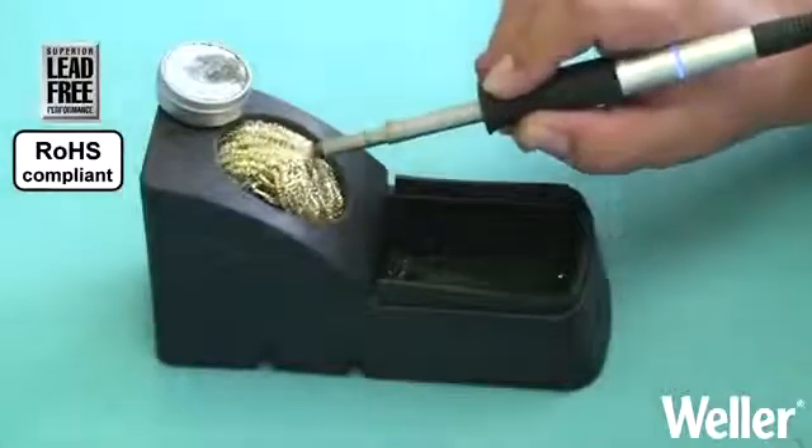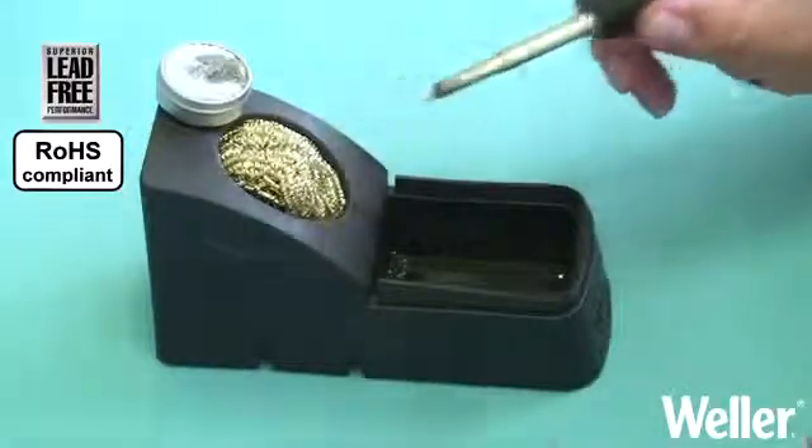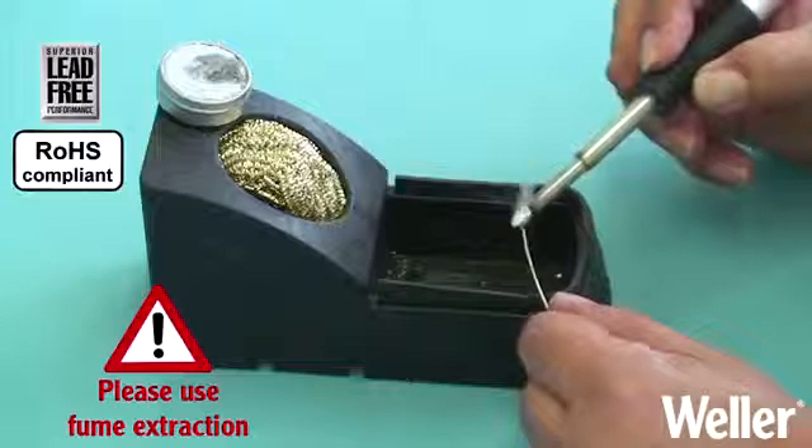Once the tip has been reactivated it should be cleaned with a dry cleaner, then immediately tinned with fresh solder. Any further foreign alloys will be flushed out of the tip.